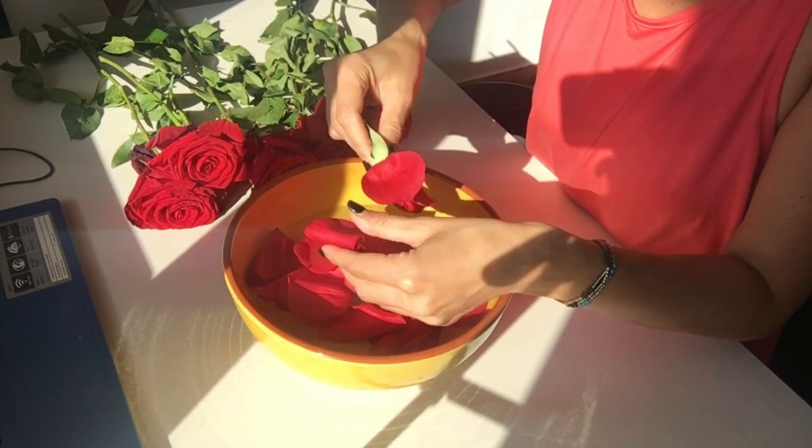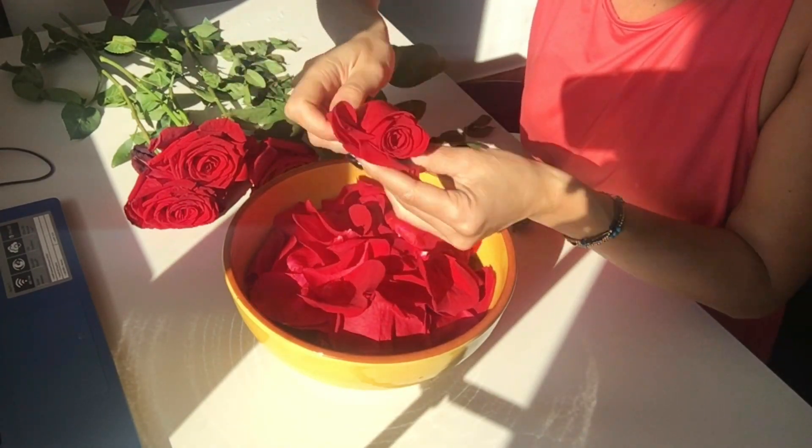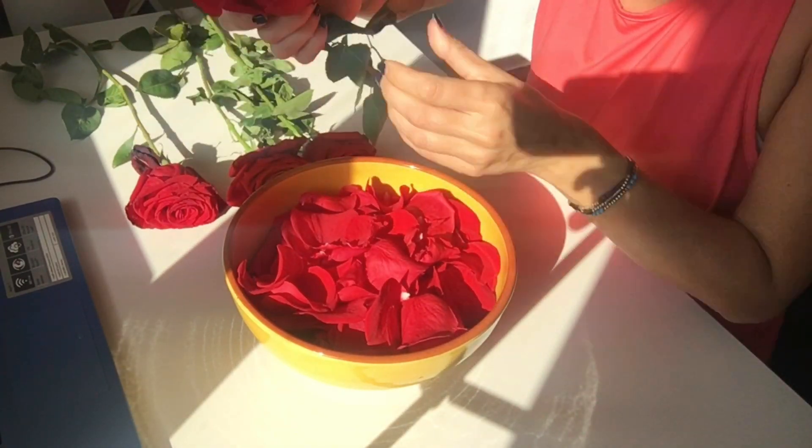Place the rose petals into a bowl full of water, just to let it wash off a bit — the dust and everything.